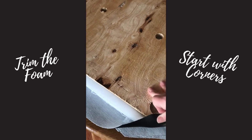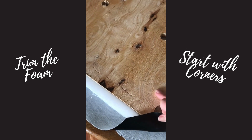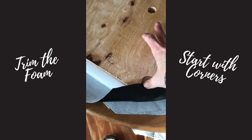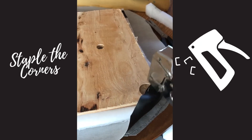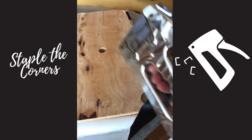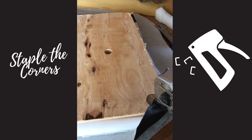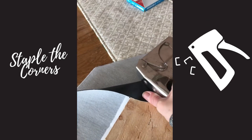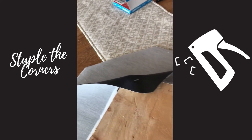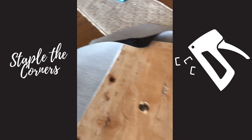We're going to start with each corner — I'll put a staple in each corner first. I have this corner up, used the staple gun, stapled this corner, applied some weight, then pull up the next corner and put a staple in that corner as well, and then do the same for the next two corners.